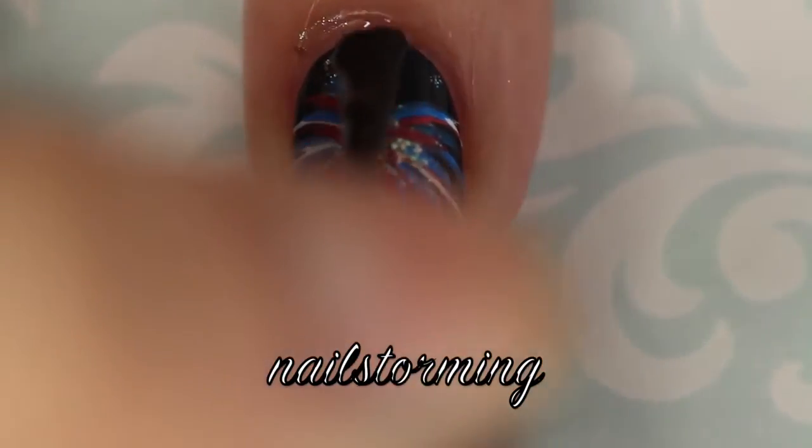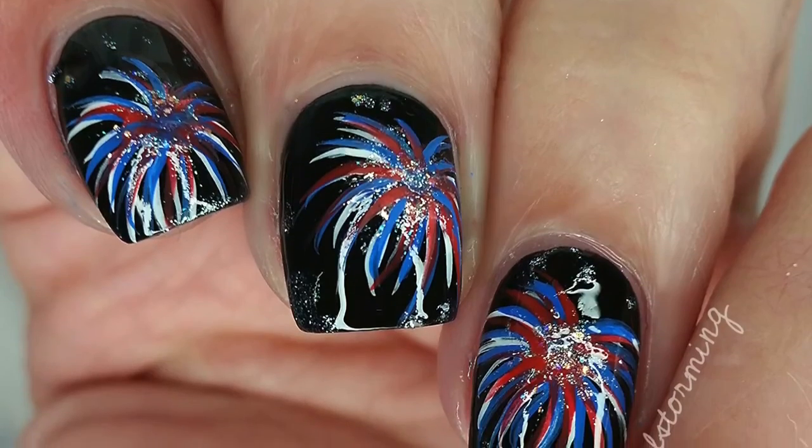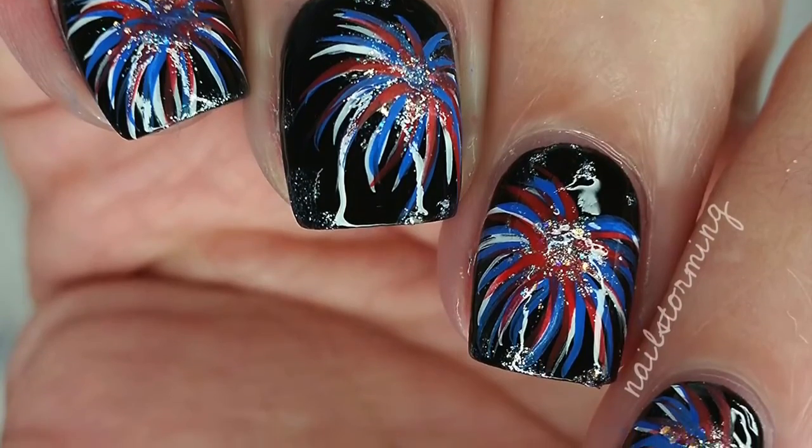Wait a few minutes for everything to dry and then add top coat. I'm using HK Girl by Glisten and Glow. If you recreate this look, please tag Nailstorming Inspired on Instagram so I can see.